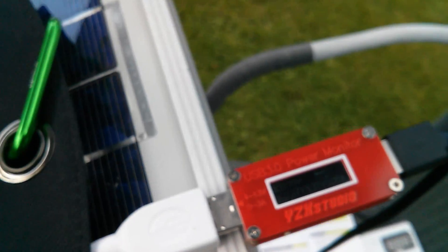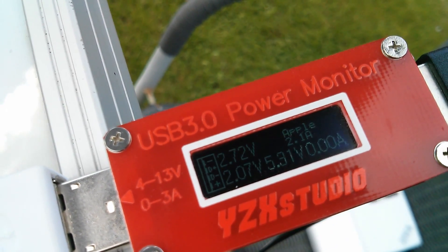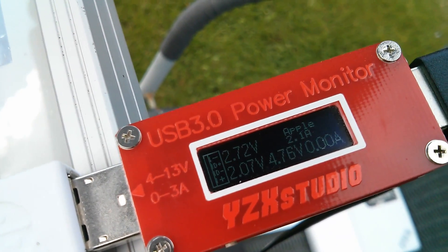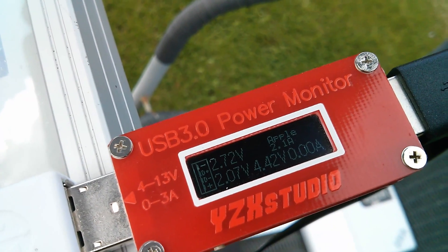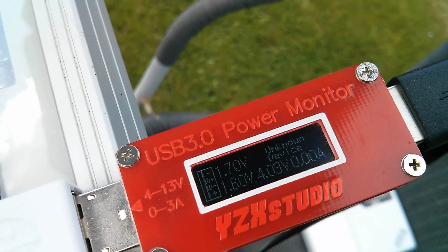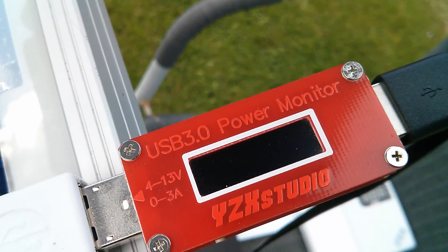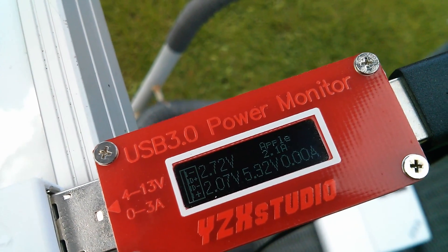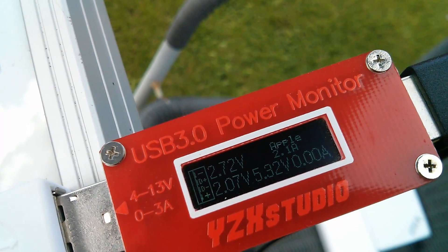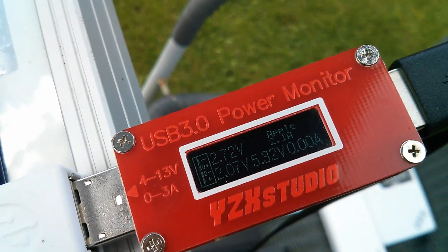If I flap one of the panels shut so the voltage drops away, watch the 5.31 volts — as that drops down it says unknown device. But that might just be because there's so little voltage left that it's not recognising the 1.7, 1.6 as anything identifiable. If I close it a little bit further the thing just switches right off. I was seeing Samsung 2 amps alternating with Apple 2.1 amps earlier on in the day but that seems to have stopped now.